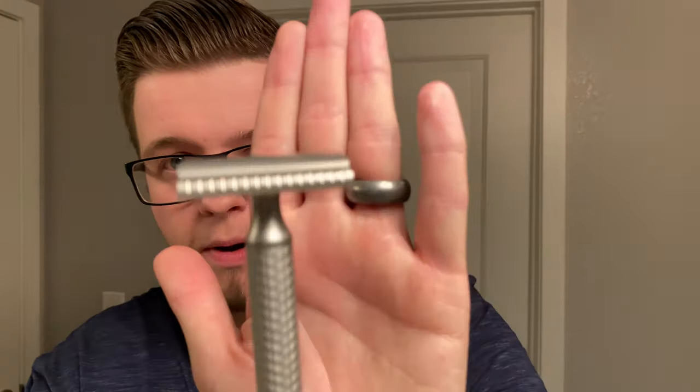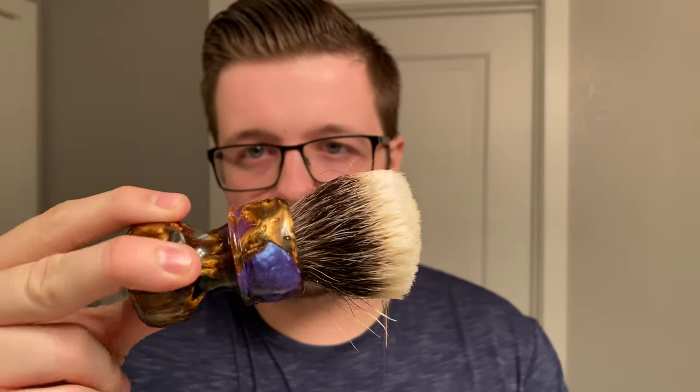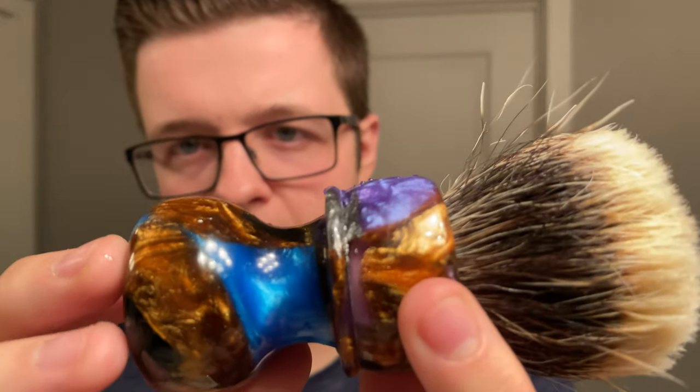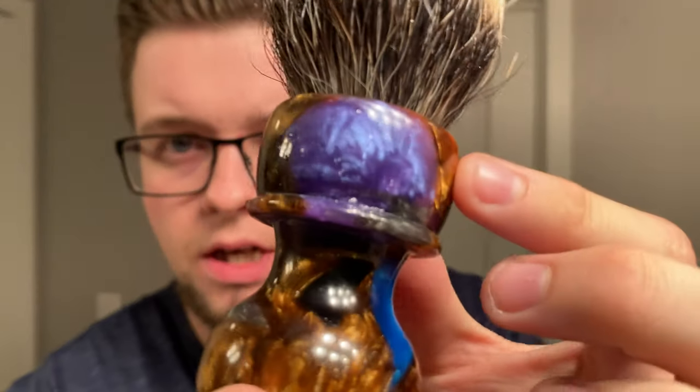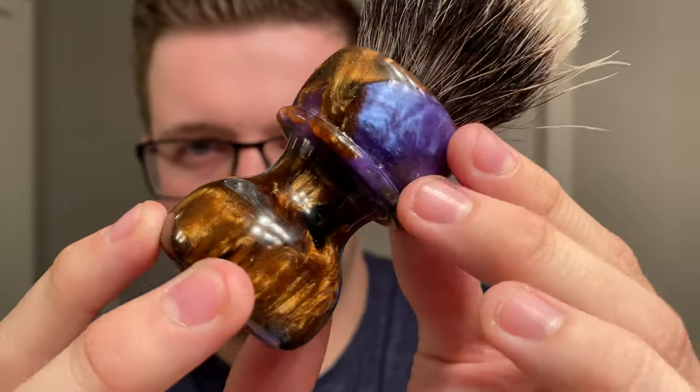Razor of choice — we're going to go back to the stainless steel Christopher Bradley razor. Today I'm going to be using the B plate, the SBB plate, and inside is a first-use Gillette Nacet. My brush of choice today is the Declaration Grooming B8 brush. I really really like this brush — it's quickly turned into one of my favorite brushes. If you haven't seen it, look at this handle — it's made by crushing resin and then forming it into this ergonomic shape. It's a nice brush.